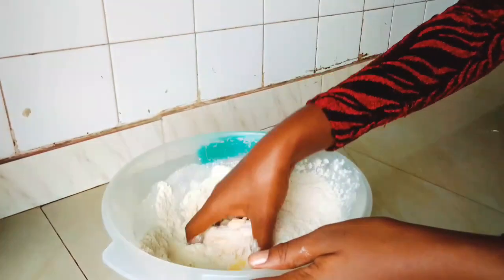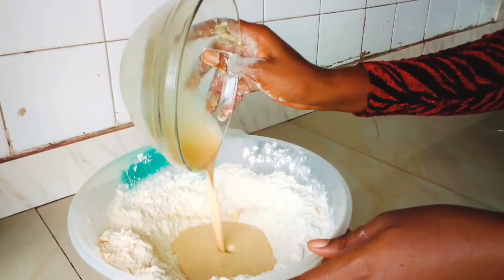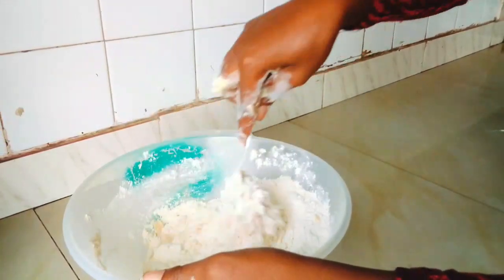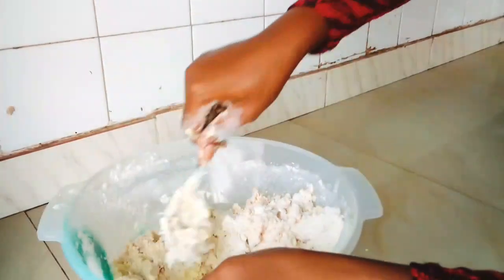Whisk everything well to combine — make sure you whisk this well. Now we're going to mix that margarine into our flour mixture until everything is well incorporated, then our liquid mixture also goes in. Mix everything well to combine, because this is where the magic is going to happen.